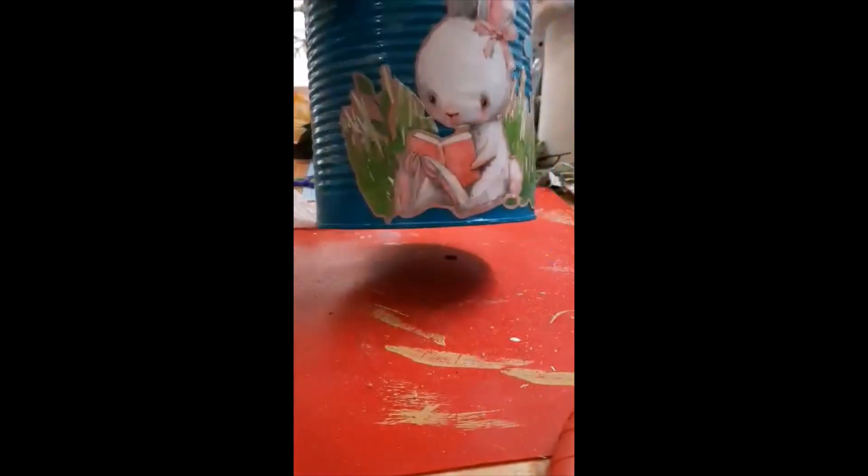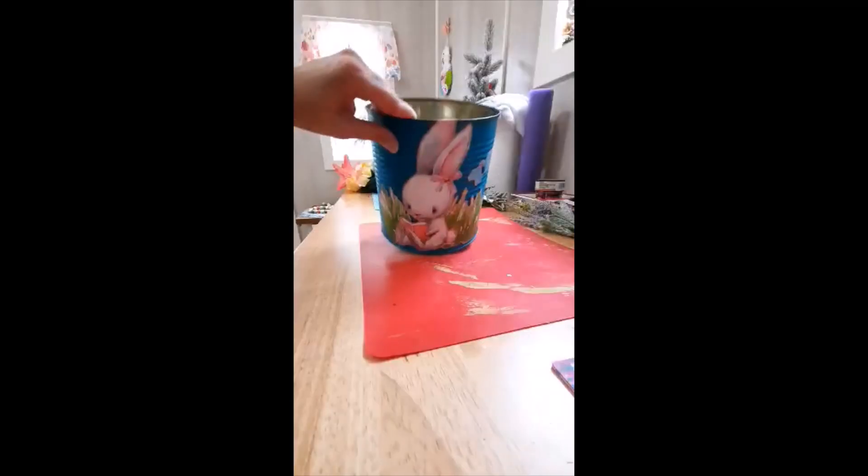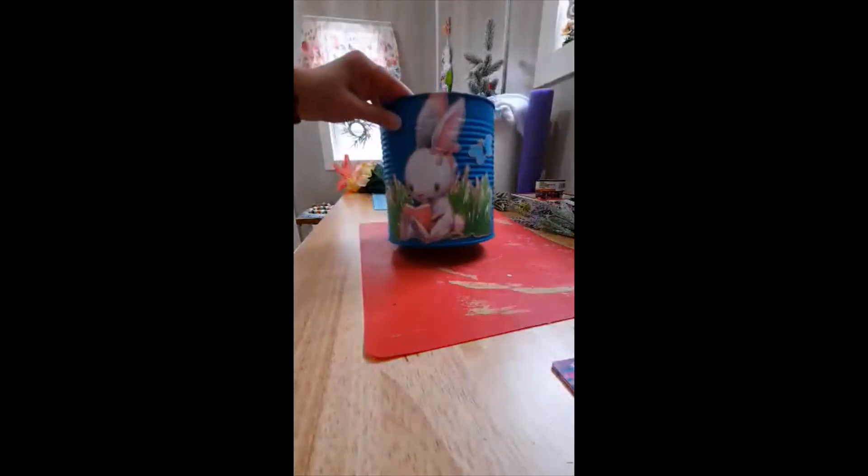This is my first time trying this, so I probably used way too much decoupage, but I'm hoping the bunny will stay stuck good. I put it on the rest of the can because the Mod Podge is matte and the can is glossy, so I'm going to make it look the same. Now I'm going to add some flowers to make it pretty.